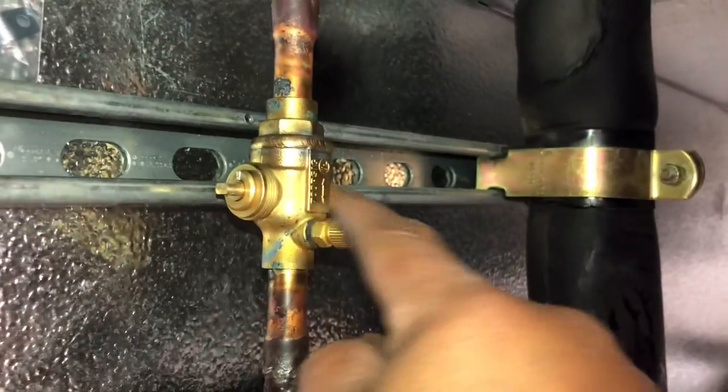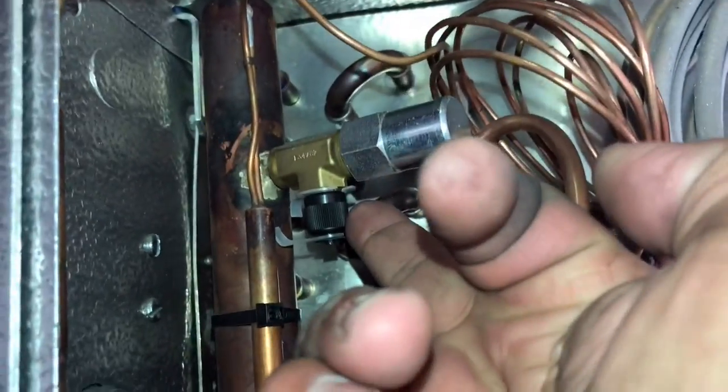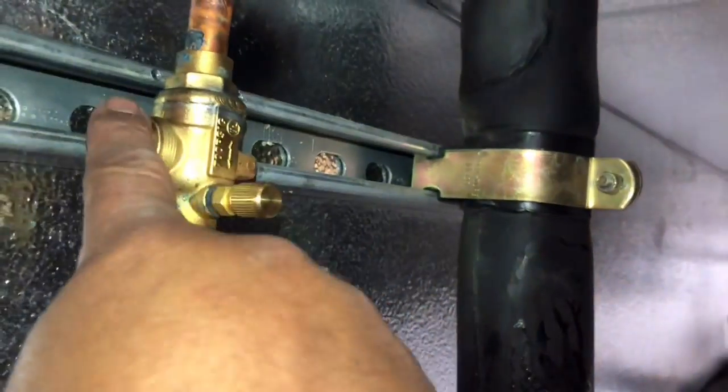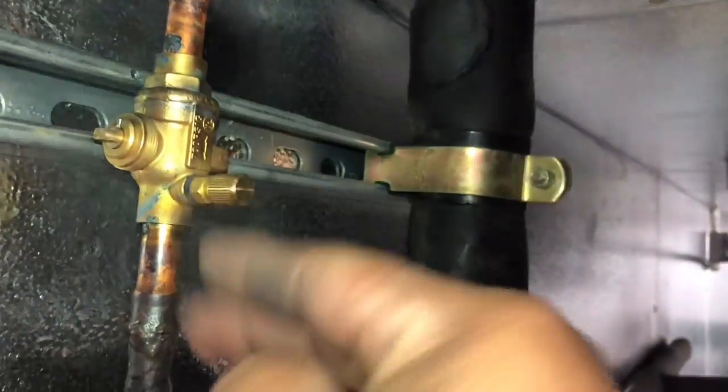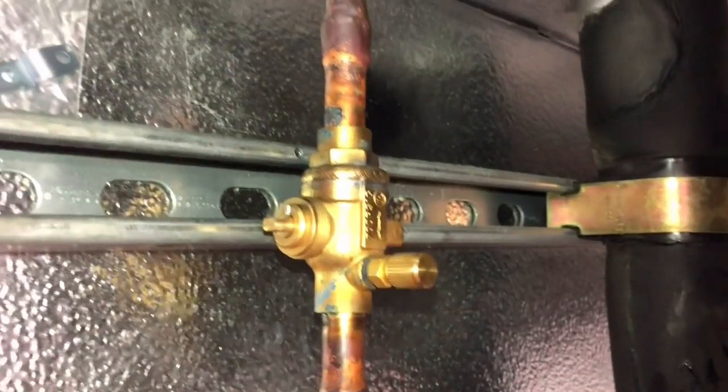Like I was saying, we're putting the tap on the evaporator side so that if we ever shut this off and need to pull the screen, we have this tap on the suction side. If we want, we can put a gauge right here, shut it off, watch the pressure go down at the rack, and then open this up safely.